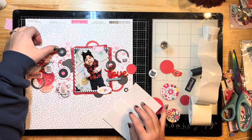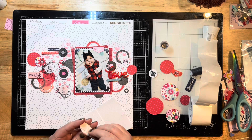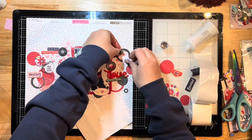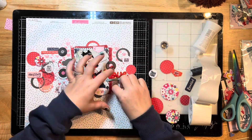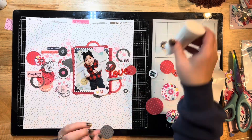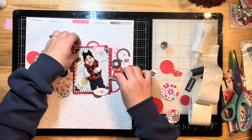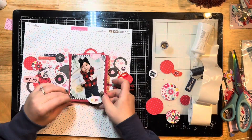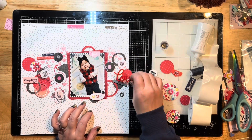I'm continuing to pop up a few elements and finish sticking everything down. I thought about adding sequins but opted out — this layout has enough and I want to keep focus on that beautiful photo of my baby girl and the title piece. It already has a lot going on with the stenciling in the background, so I left it as is.